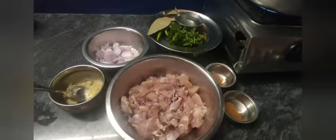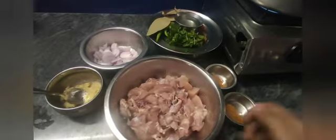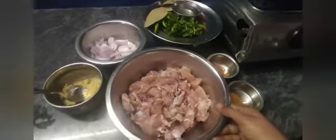Hi friends, welcome to my channel. If you want to subscribe to my channel, please activate your channel. Now I am going to make chicken biryani.